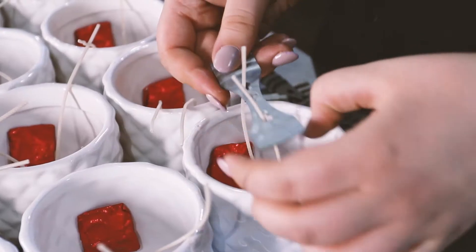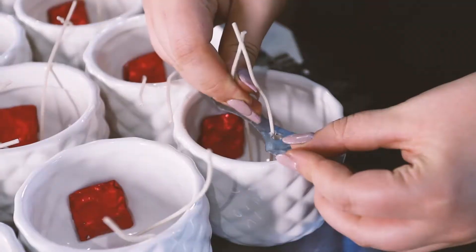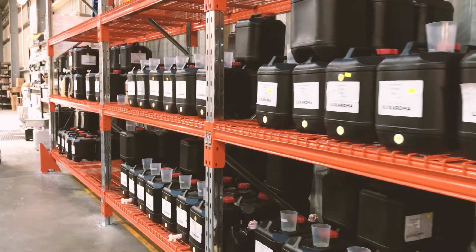Once the wick and ring are securely placed, we use a wick holder to ensure that the wicks are straight to give you an even burn. Now for the scent selection. We have over 30 scents to choose from, but of course for this one we're going to use our signature pineapple scent.